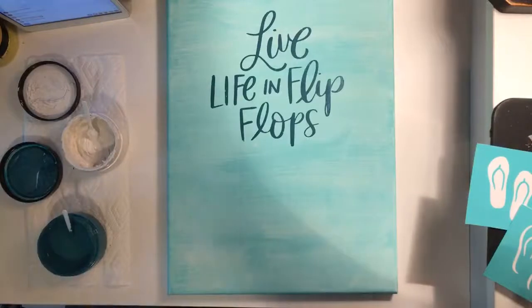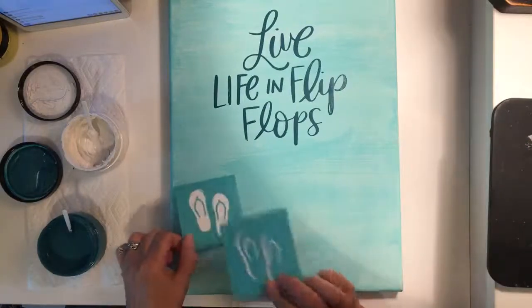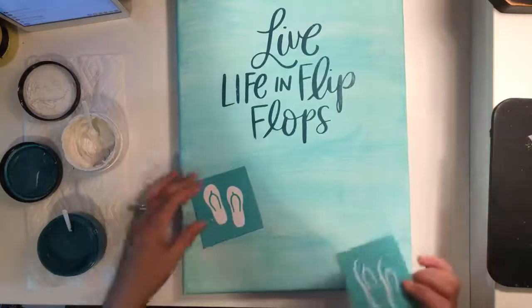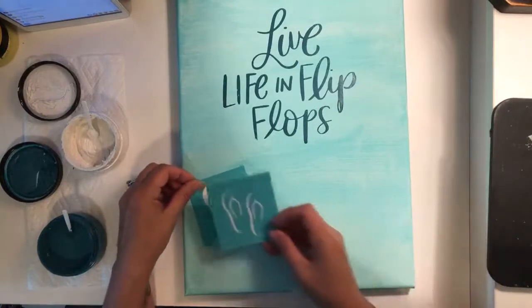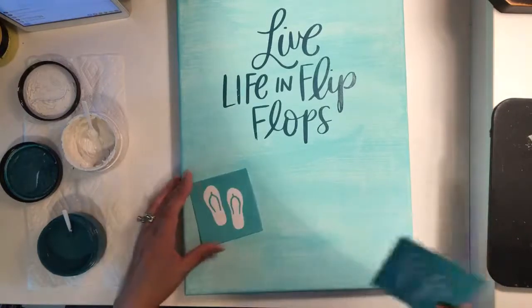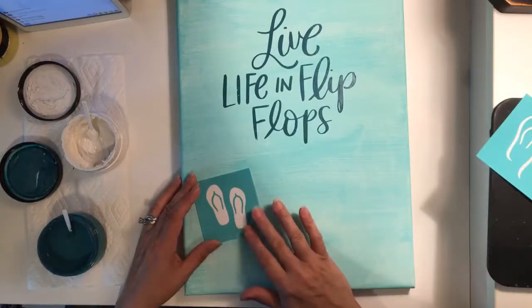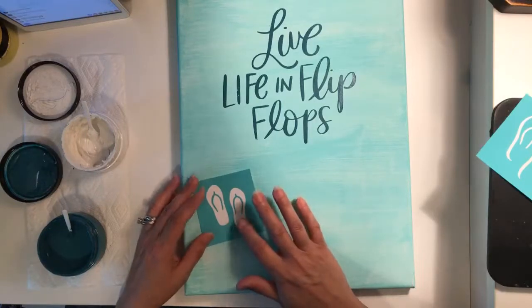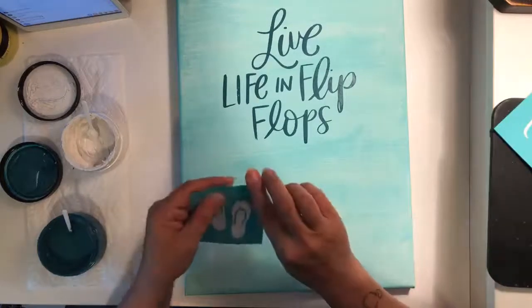I'm going to do a couple of flip flops now. This is our first layer — I believe this is the first layer, correct me if I'm wrong — and this will be our top layer. I think I want to do the bottom layer in Nantucket and then the top layer in white. I think I like that.